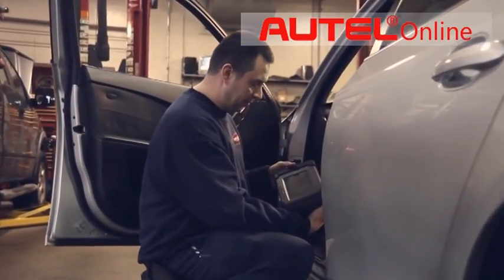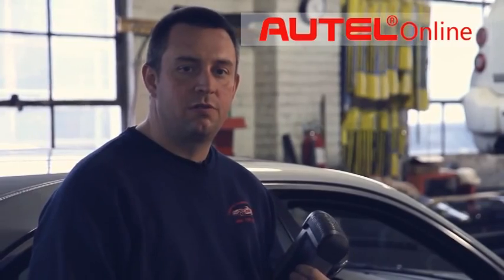It has a very nice Ford power balance feature. All in all, it increases the productivity in my shop.